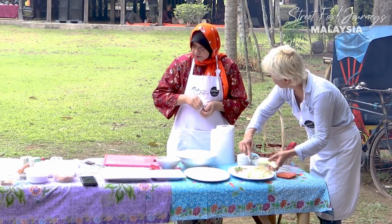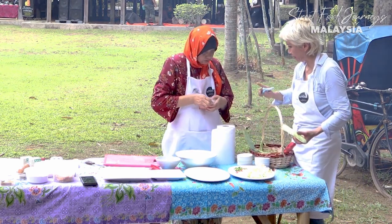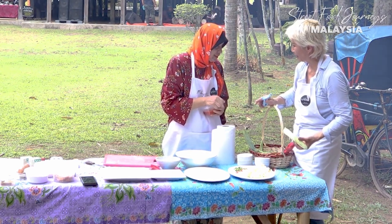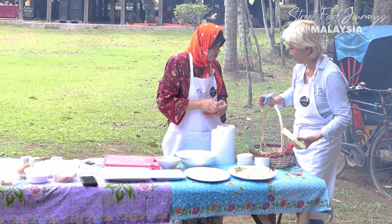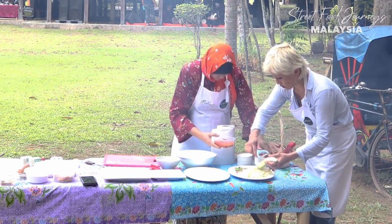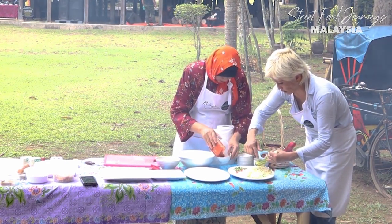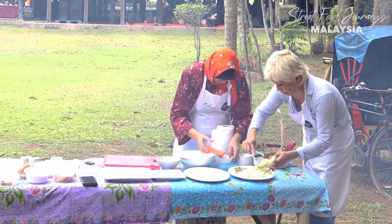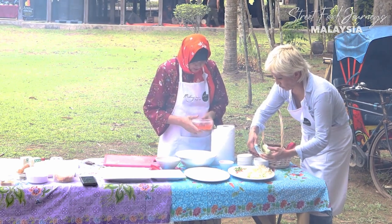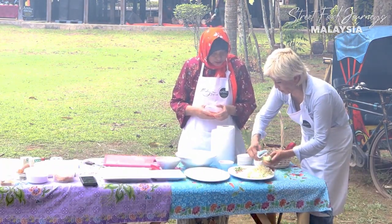Now we make the sambal for the laksa. The chili paste already has some seasoning in it - salt, sugar, chili padi, dried chilies, and fresh red chilies. We also add belacan - shrimp paste - and garam - salt.